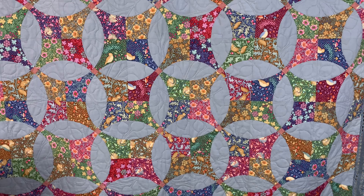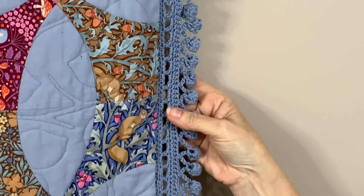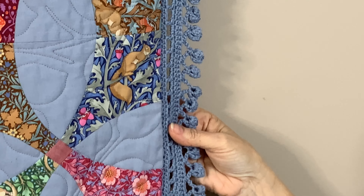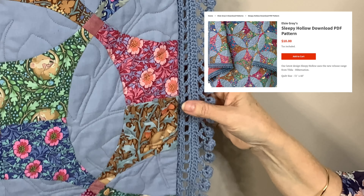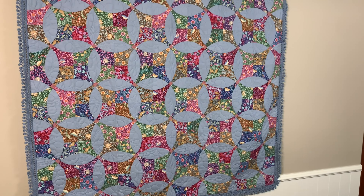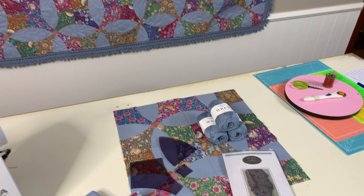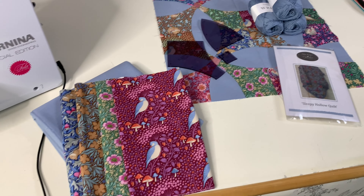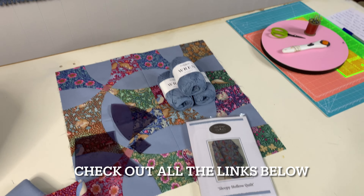Once you have sewn all your blocks together, you can now decide which quilting finish you would like. On our Sleepy Hollow quilt here, we have had this professionally machine quilted, but this design would also look awesome with big stitch quilting — check out our recent tutorial, part two of the Elizabeth Mary quilt big stitch quilting. Now that your quilt has been quilted, you can move on to our new crocheted edge design, the pom-pom border. Instructions on how to do this are in the Sleepy Hollow pattern available on our website. For this design we have used my favorite Fiddlesticks Wren in Denim.